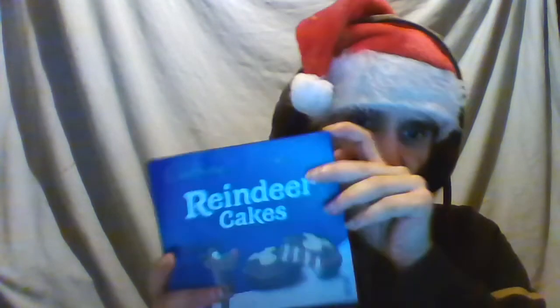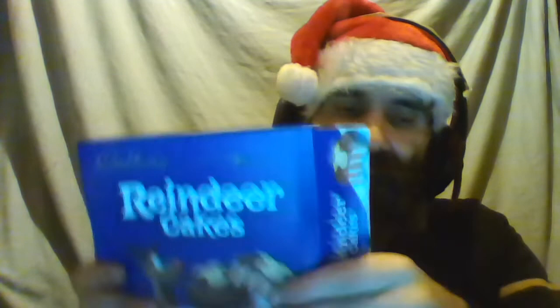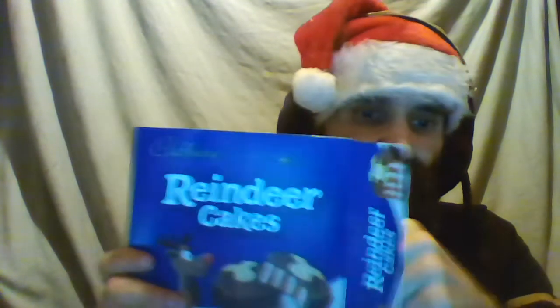You'll have to take my word for it, it does say suitable for vegetarians. Obviously you'd expect this from a chocolate sponge cake - you wouldn't expect to have any meat in here. There are four of these reindeer cakes in the box. I'm not sure I've had this before. I bought this just to show you guys - a packet of four cakes, cost about two pounds a box.